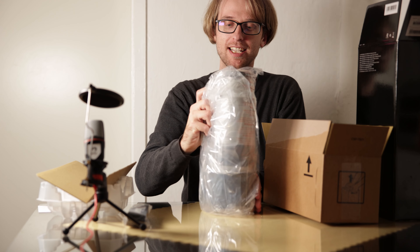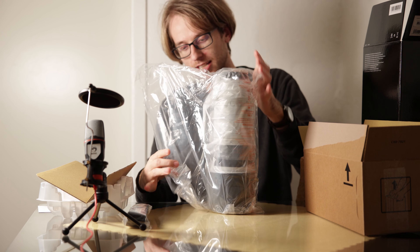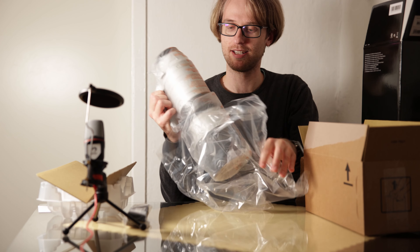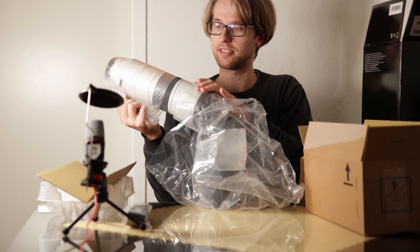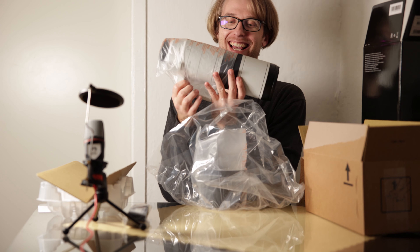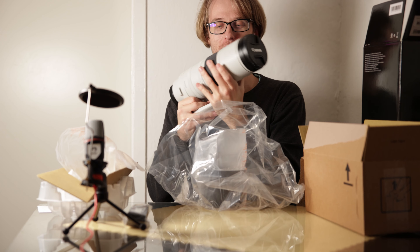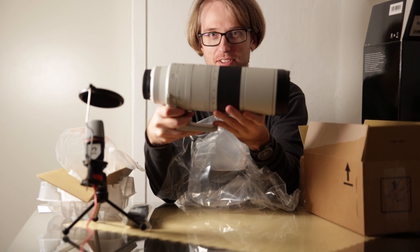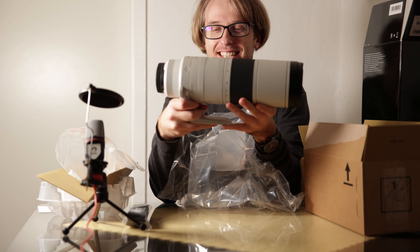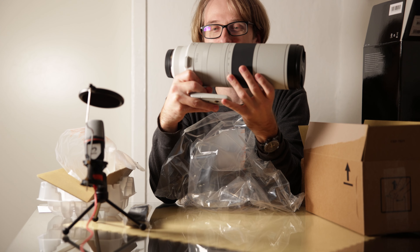Okay, it comes really nicely protected. Let's try to take it out. The lens hood came off — it wasn't mounted yet. Wow, I like the color of it. And it's actually pretty light. If you're used to heavy Canon telephoto lenses like the 300mm f/2.8 or the 500mm f/4, this will be quite a lightweight lens.